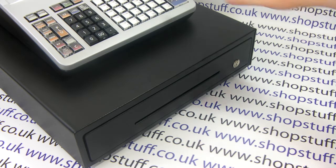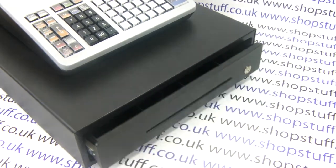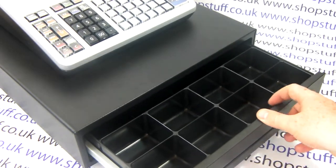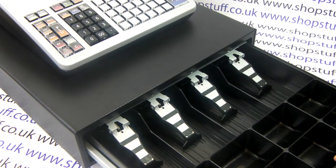Let's open the cash drawer and have a closer look. You can see it's a full-size metal cash drawer. At the front you have eight coin pots, that's enough for all the UK coin types. You have four note trays, so that's enough for all the UK note types.